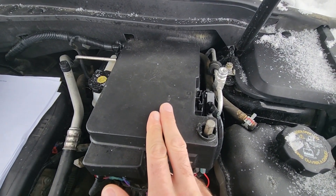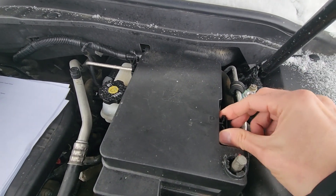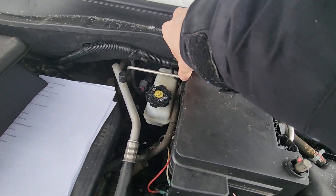Now to remove the cover you will have two black tabs, one on the right side and one on the left side. You want to press both of them and lift up to unlock it.